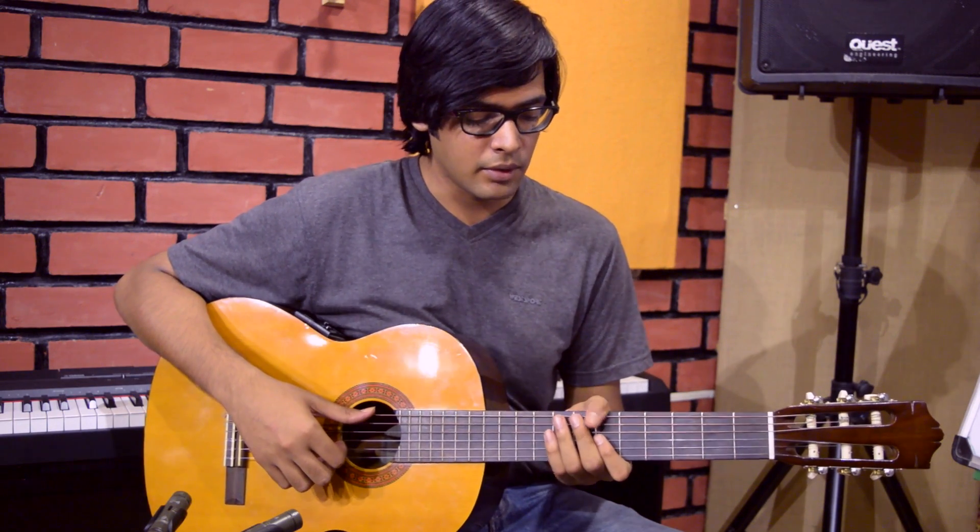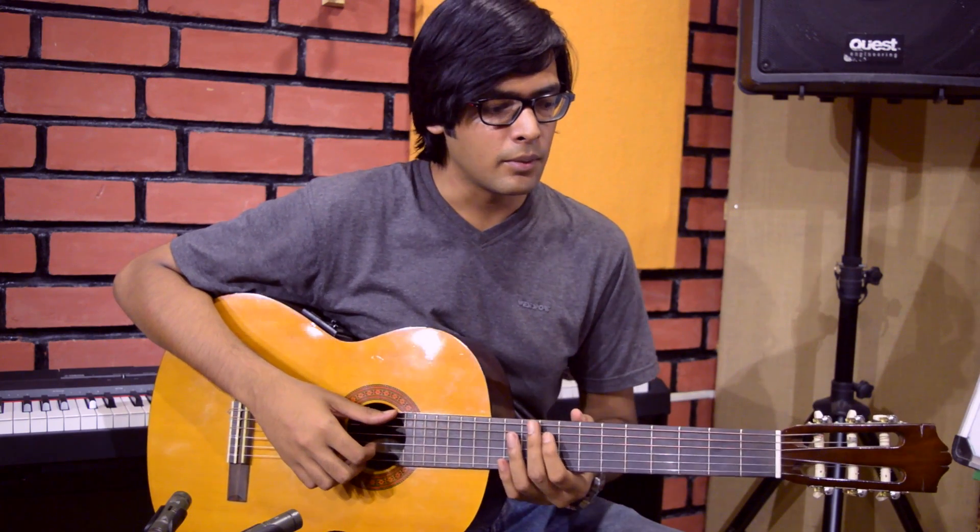Hi guys, I'm Ritvik Bhattacharya and I teach fingerstyle guitar at Nathaniel School of Music. Today's video is going to stress on developing independence between the thumb and the other three fingers of your right hand, or your left hand if you're a lefty, while playing a groove, while playing a rhythm.